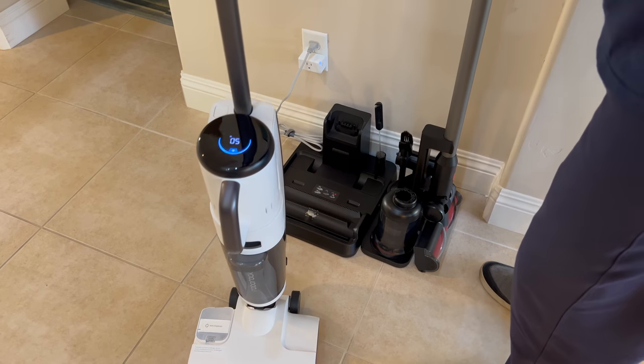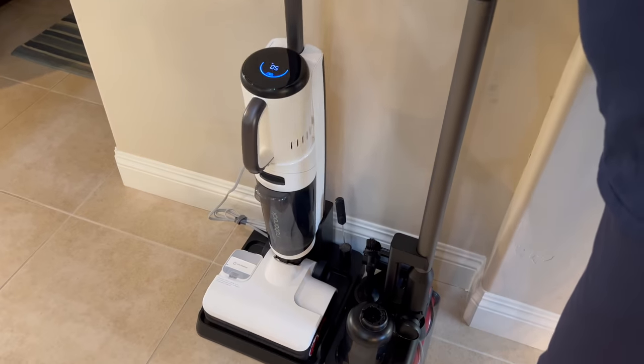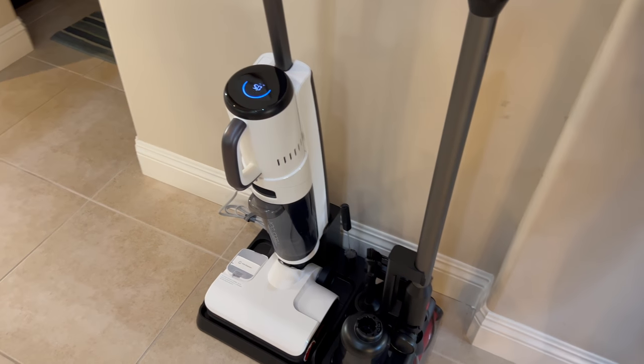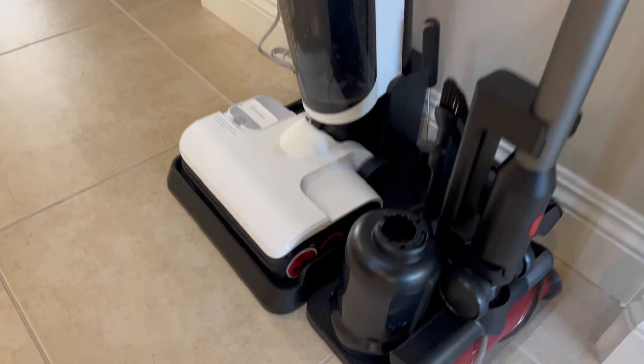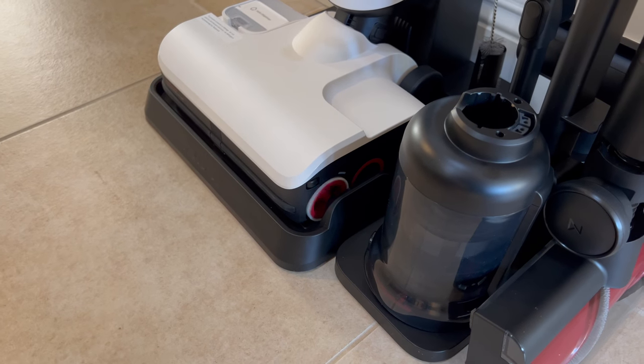We put it back on the dock and it tells us it's charging. Then pressing the top button starts self-cleaning — you can see the rollers running as it cleans them off.